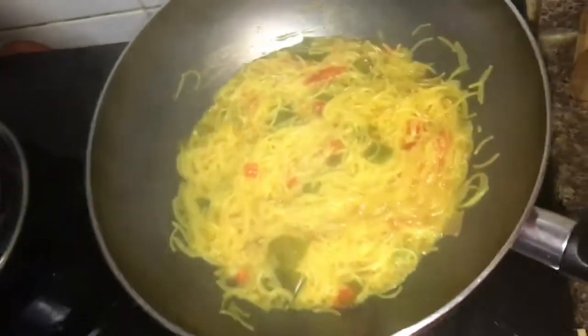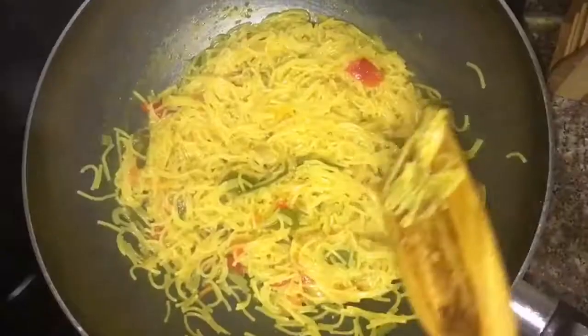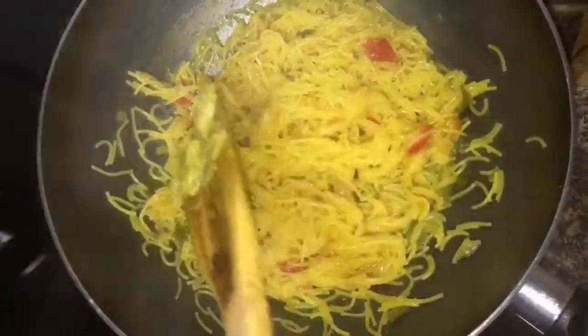It's ready now. You can see the water is absorbed and it has a sticky consistency. Kids like it this way because it gives them the feel of Maggi.